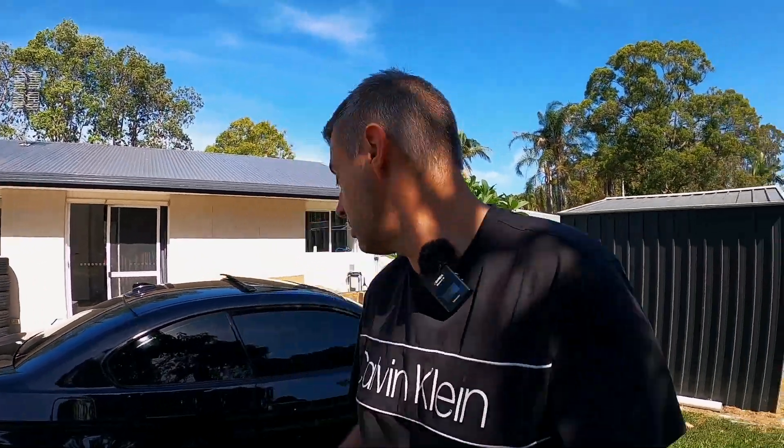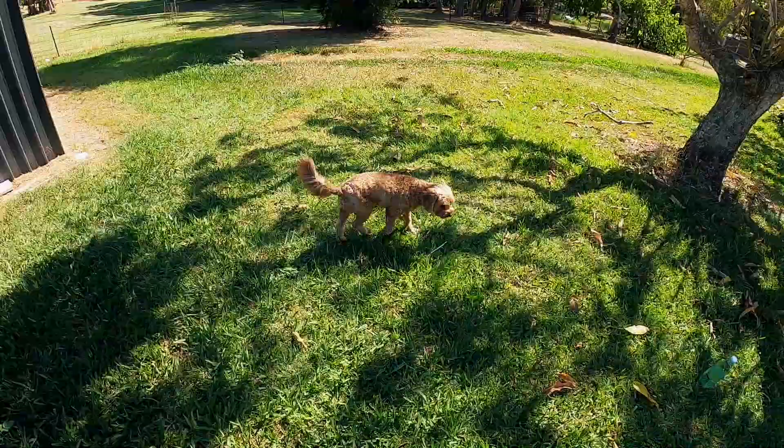Another update with this car: I've also fixed that boost leak I mentioned in yesterday's episode. It was just a loose intercooler pipe which I completely forgot to connect. And we have a vicious car dog on patrol.